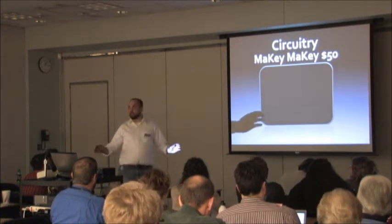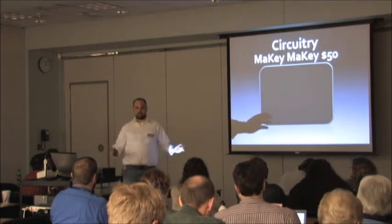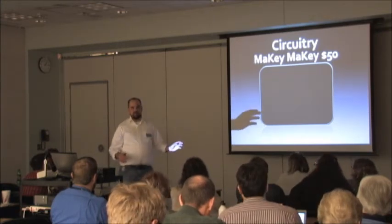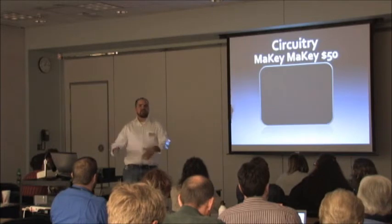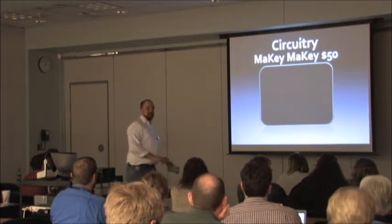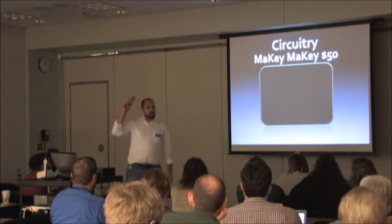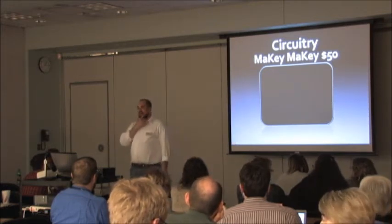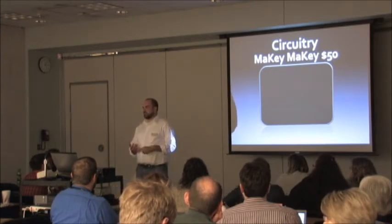Any questions about Makey Makey? It's cool — you can buy it online directly from the Makey Makey site, so it couldn't be easier. This thing is about $50. You get, I believe, six alligator clips.